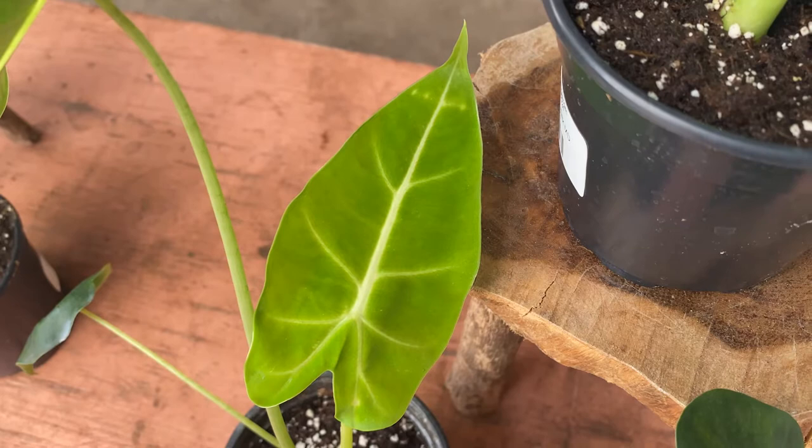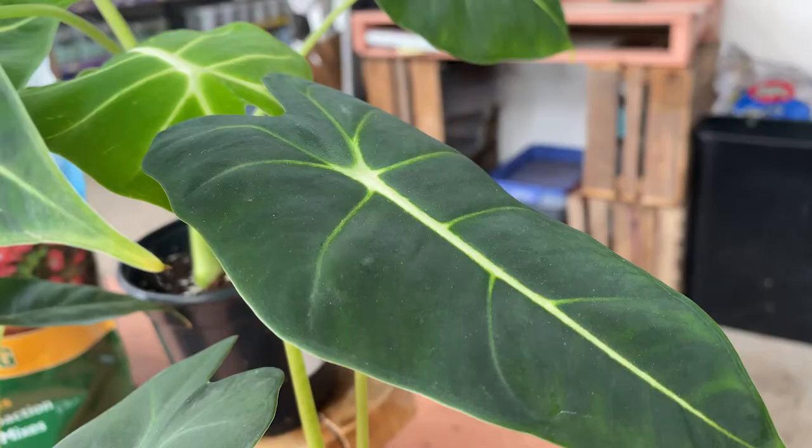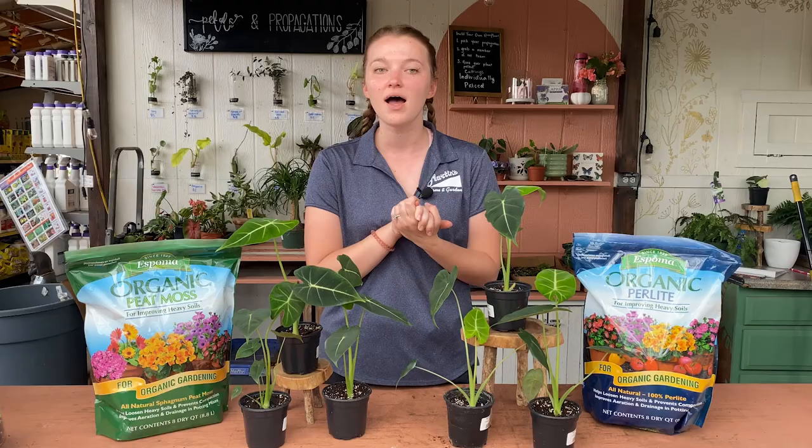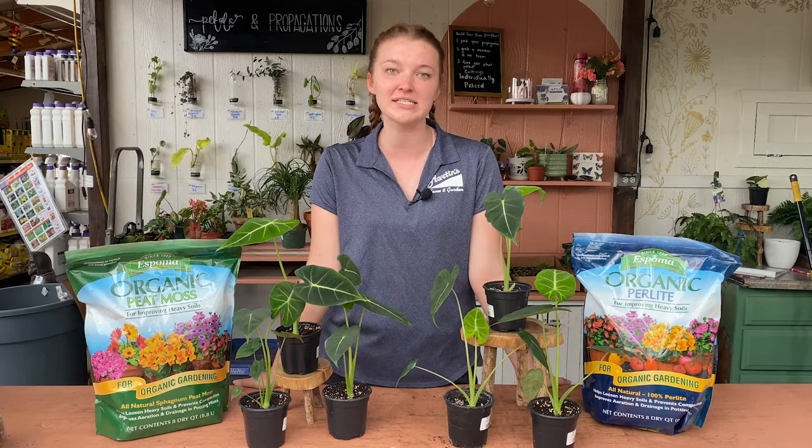I don't know if you can see this one — it started out as a lime green color and they slowly get more dark and green and velvety as they mature. They are super popular right now so if you're able to get your hands on one of these, you should snatch it up while you can because they're not going to last long.